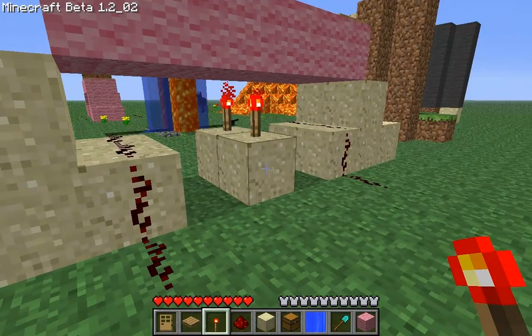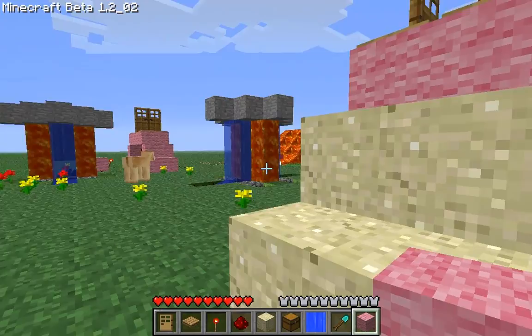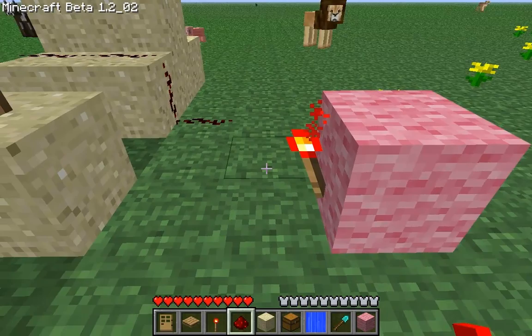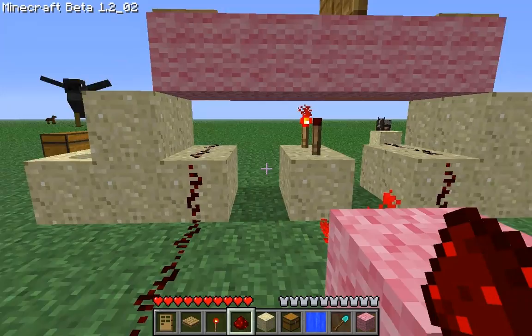What you are going to do next, place a block here. And a redstone torch there, and do it this way. So you need to place it in the direction where your open door is — this direction.